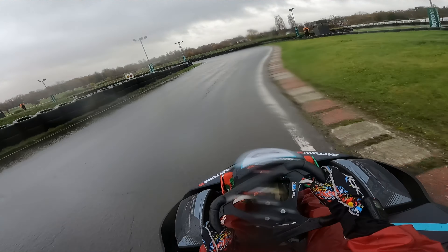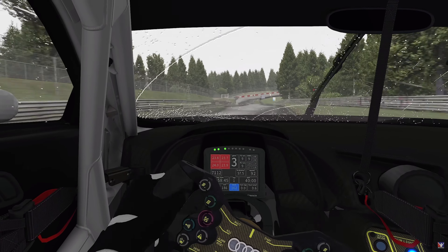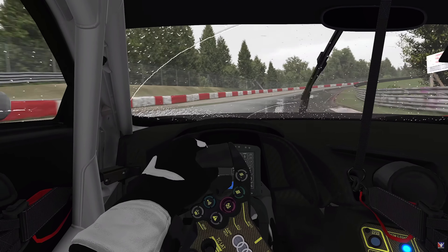In terms of car setup in the wet, it's really critical. You don't want the rear too light in cars — you want it planted, with quite a strong front end. But then too strong a front end gives understeer, and too much power on exit gives oversteer. Setups are going to be a huge area for driving in the wet in sim racing.